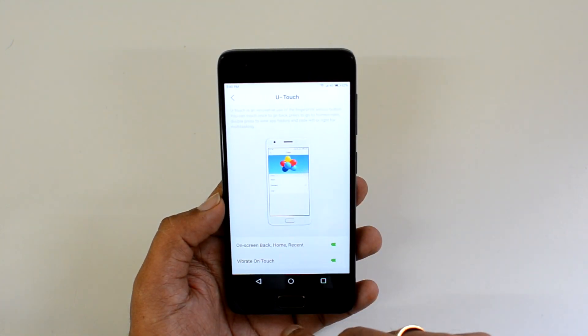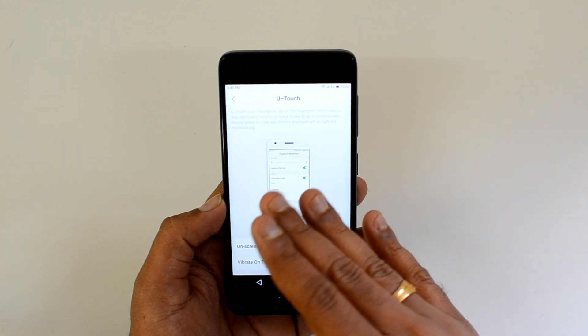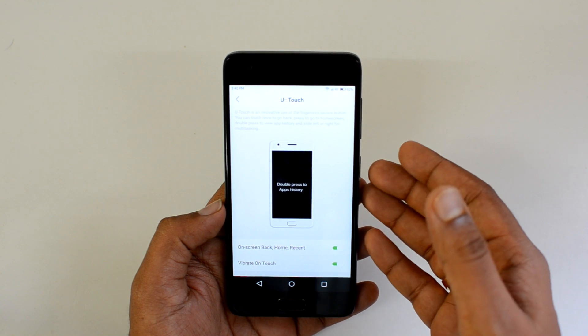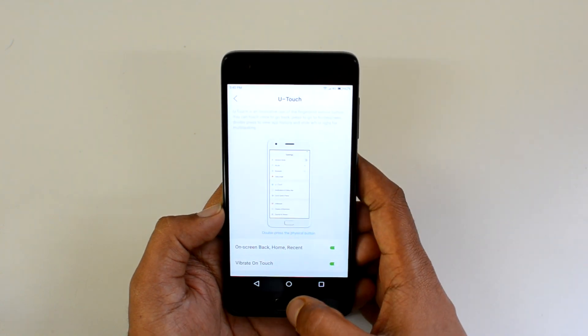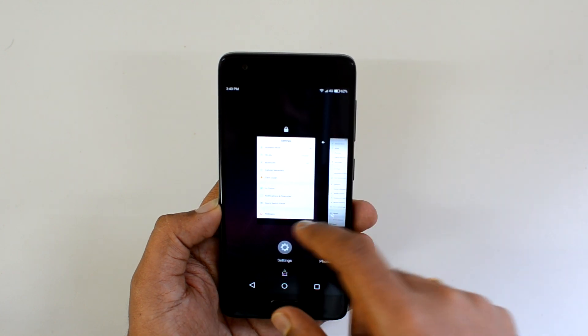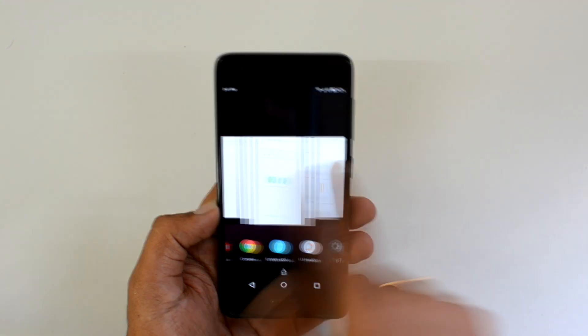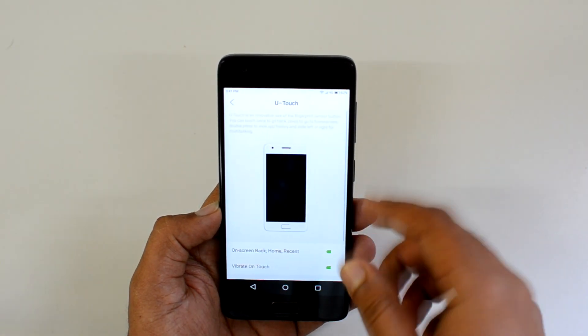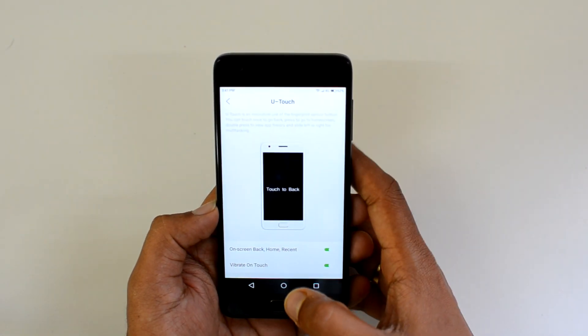Just touching it goes back, pressing the U-touch button takes you to the home screen, and double pressing lets you view the app history. Here's a demo — double tap to view the app history and you can see all the running apps. That's how you double tap and access the multitasking option.